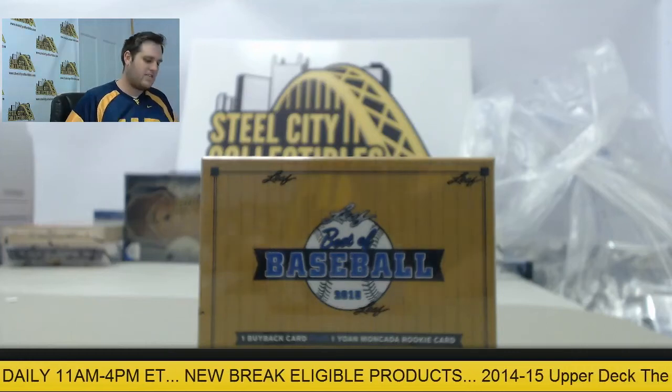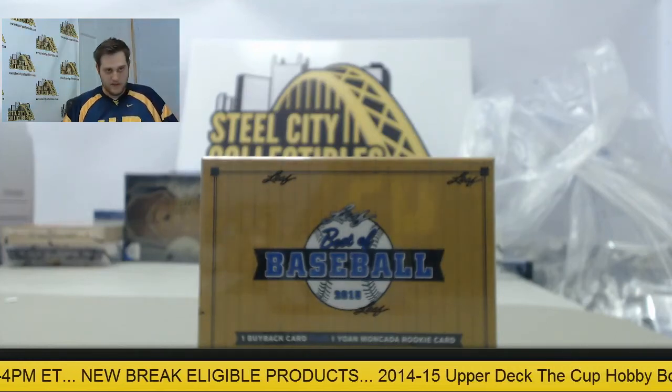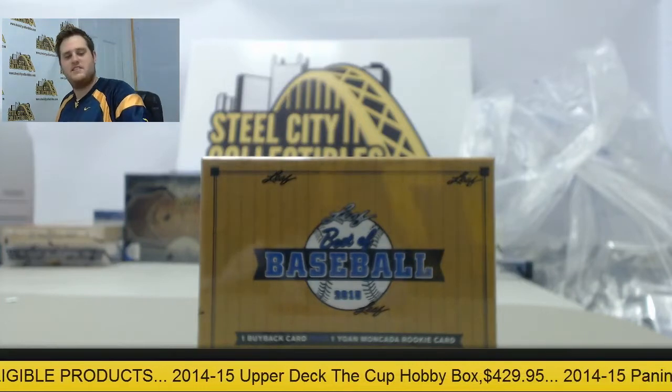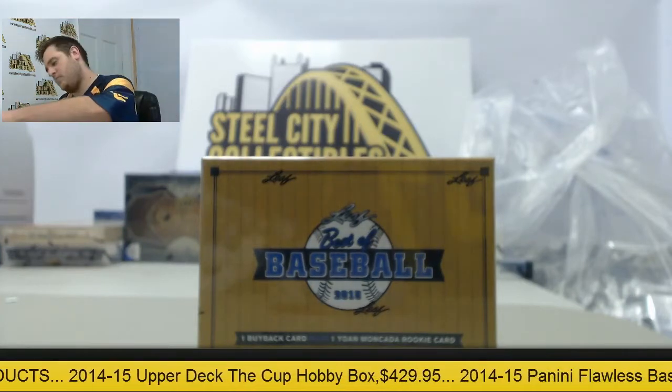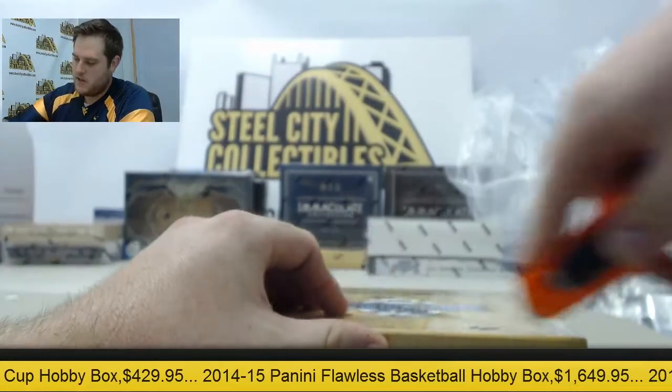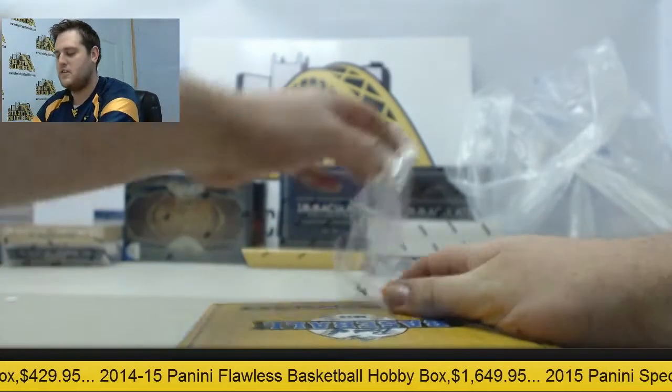Opening a 2015 Leaf Best of Baseball Hobby Box for AP. Nice to see you back in the break room — I haven't seen you for a few days. Nice to have you back. Let's pull you some good cards. Factory sealed box, of course. Nothing but factory sealed, guys.